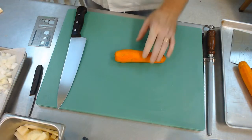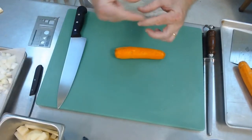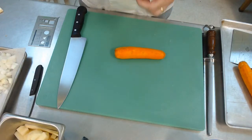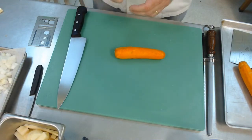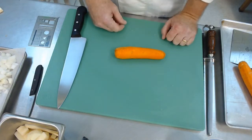Again, as previously noted with the potato, if you can do the rectangle — the baton, the batonet, the allumette, the julienne, the fine julienne — if you can do that, you've got that mastered. All you've got to do is turn it sideways and you can get your corresponding dice that goes along with it.